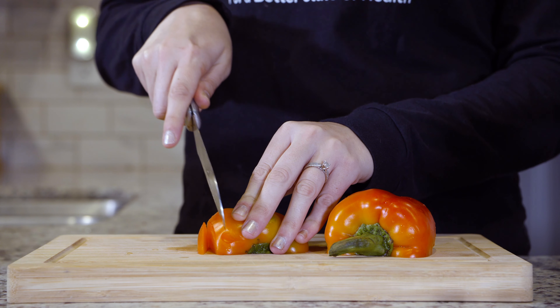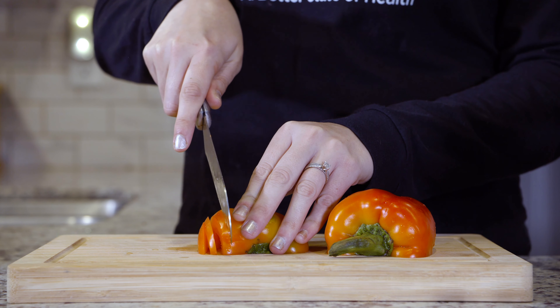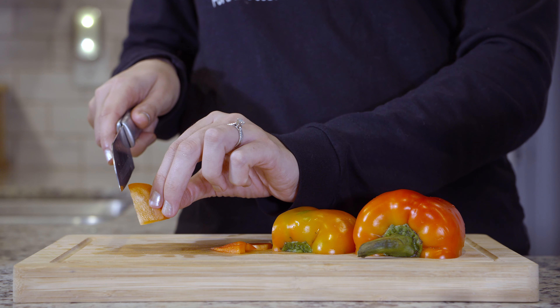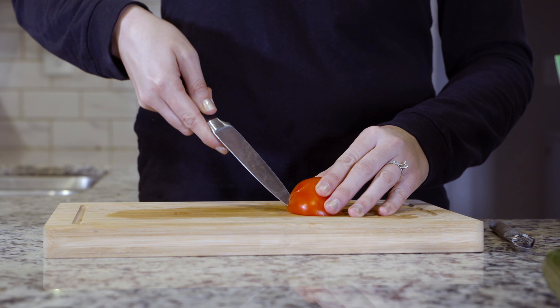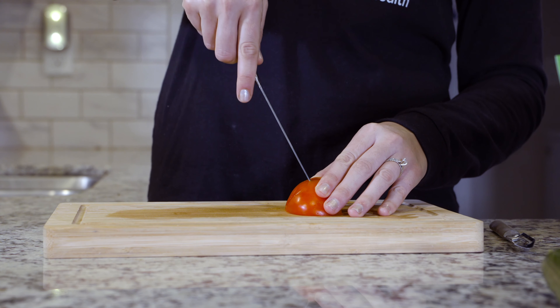First, we'll cut half the bell pepper into thin strips. Then take each strip and cut it into four small pieces for the legs. Take the other half and make small circles for the heads with a knife. For the head, you can use a small round cookie cutter, but if you don't have that, you can use a knife to cut a circle.